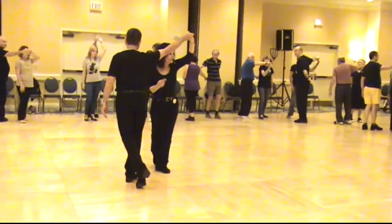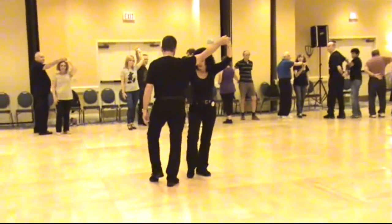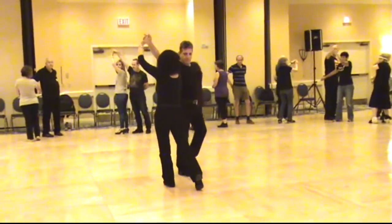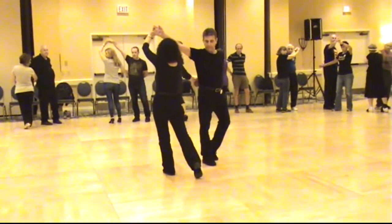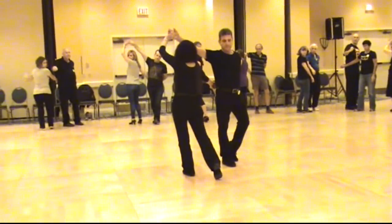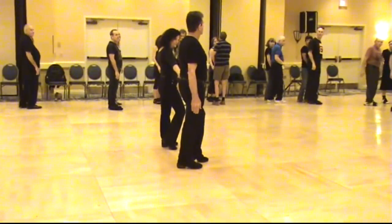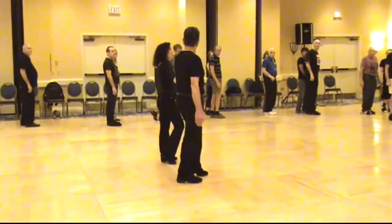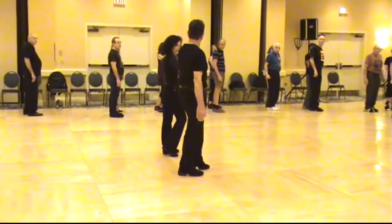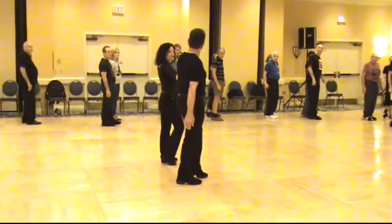From here, we're going to do two switches in four steps. The first one — the girl on the right is going to go to the left under his arm, and he moves to the right to face her. One and two. Now she's in and he's out. He puts his left arm behind his back and she grabs it.